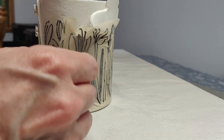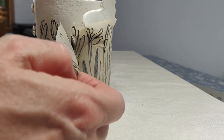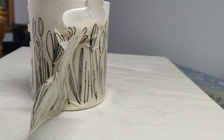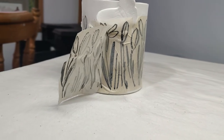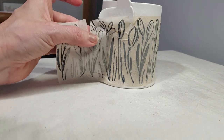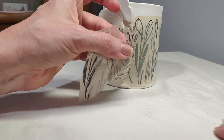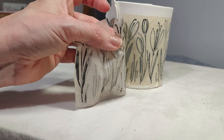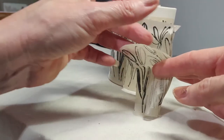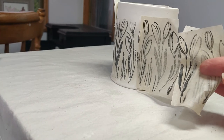Here we go, the big reveal. Trying to navigate around the butterfly, I must admit, was difficult. But I think with practice I could make a real go of using more transfers in my work. I think it looks pretty.